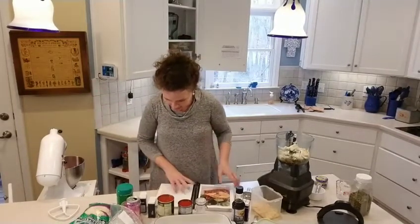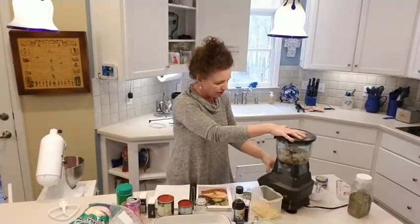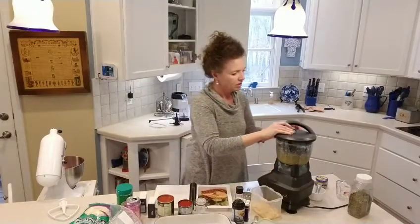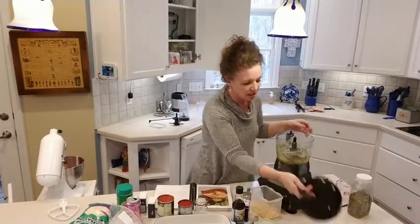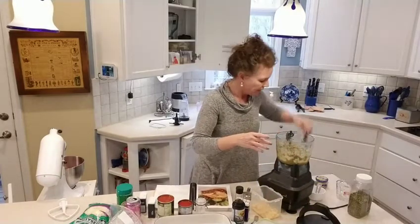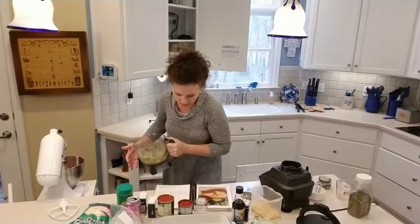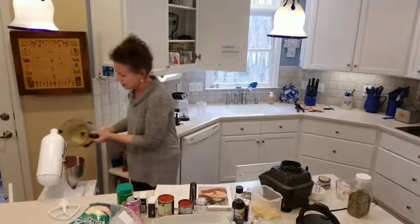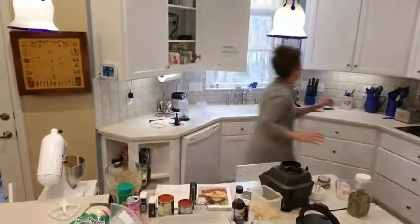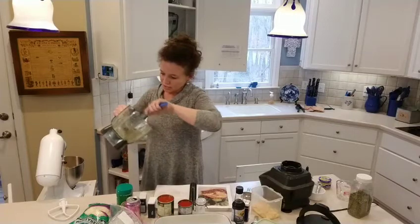I don't think it's going to take much to blend this — there's really not that much in there. I love my Ninja. So we blend that up and then we're going to mix it with the meat. I've never made this before, so I'm just as lost as everybody else!